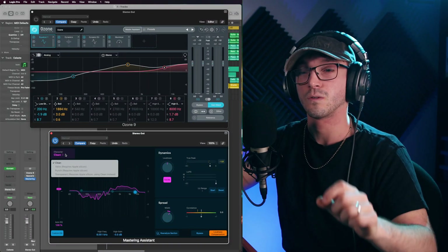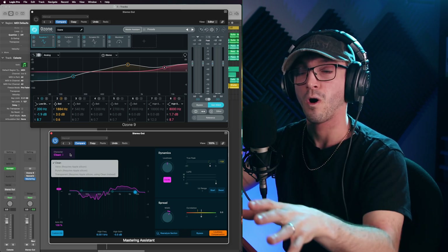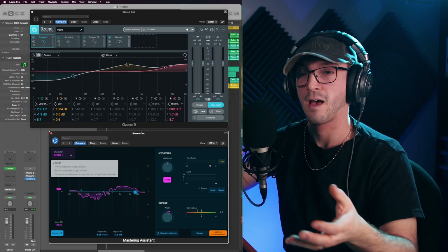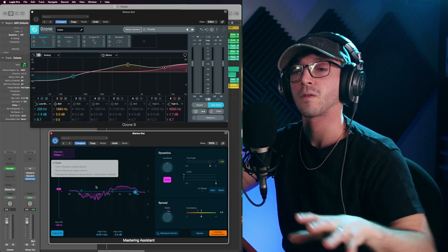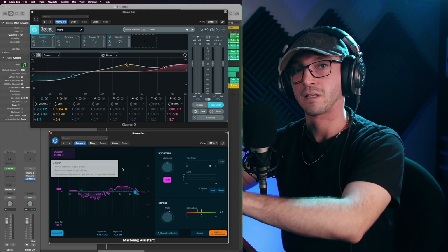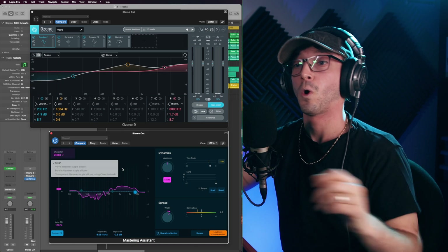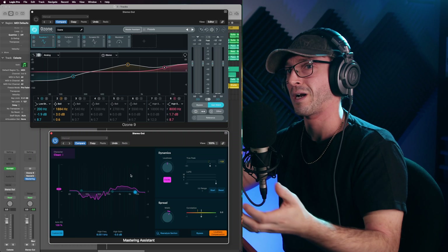I might do a third video on Logic's mastering assistant on my wife's computer — she's got a Mac M1 MacBook Air — and I might be able to mess with the other characters there. But I feel there are a lot of people still using MacBooks with Intel. I paid three grand for this laptop in 2019 and I'm not spending another three grand simply so I can use other features until I run this computer into the ground.